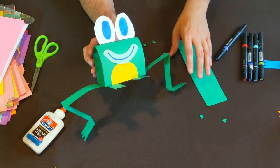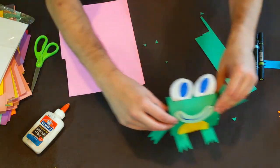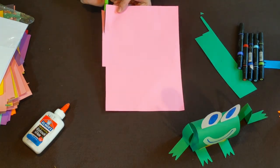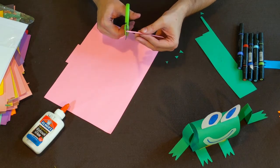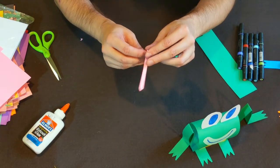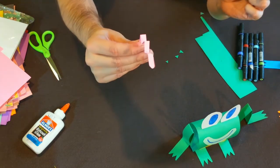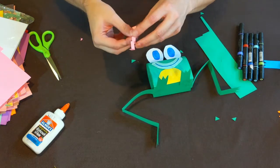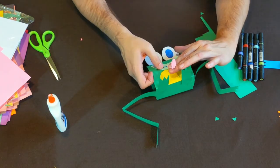The last thing to add is a tongue — frogs have these really long tongues. Take another color, cut a little strip, and round it off on one end. Then put some little accordion folds in it to make a springy tongue that looks like it's popping out to catch a fly. Once you've got the folds in there, glue the tongue right below his mouth line so it looks like it's coming out.